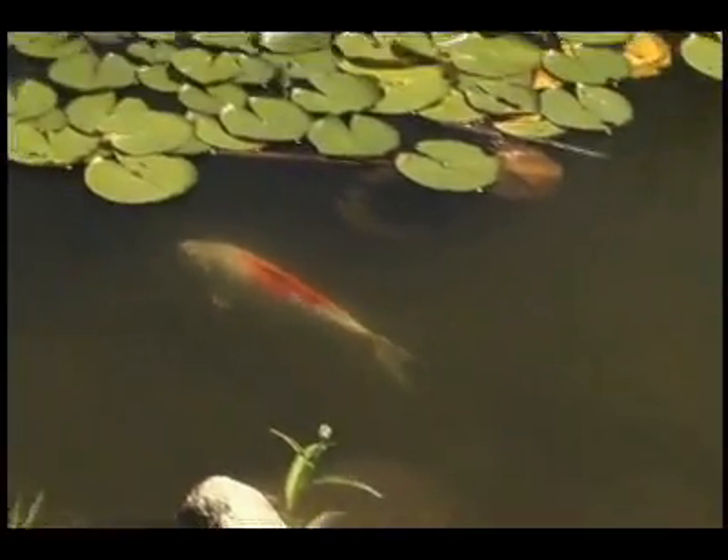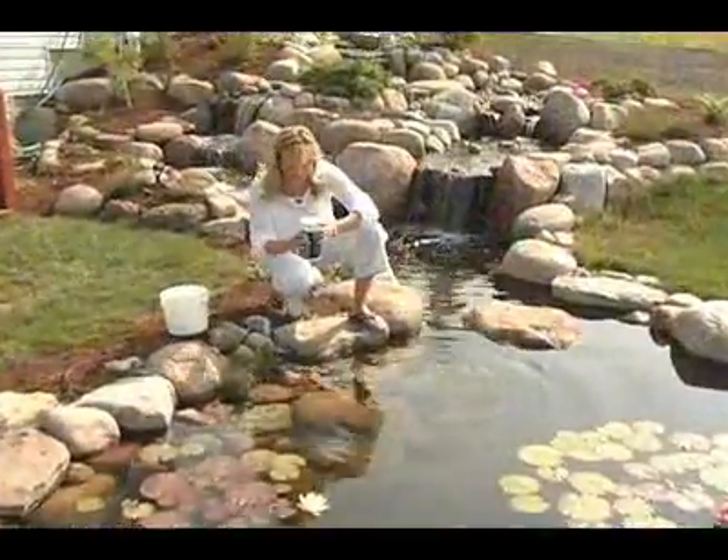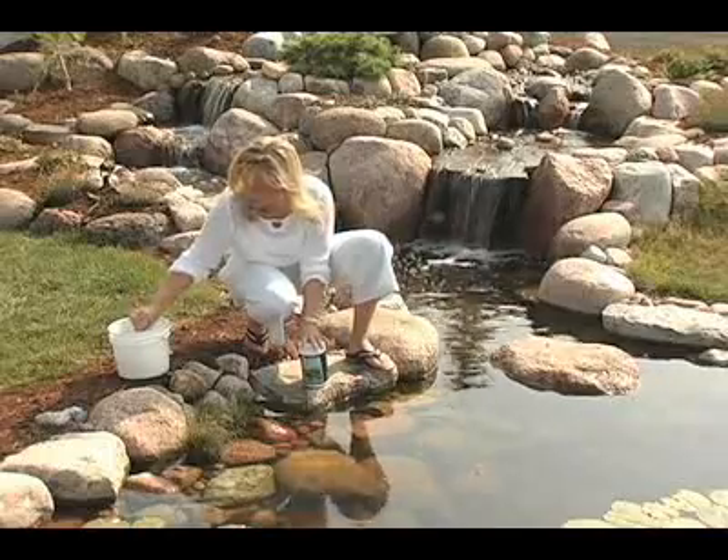Understand that a new pond could take up to 8 to 10 weeks to find that proper balance, so be patient if your water quality suffers during transition. Virtually all ponds contain bacteria, but this will happen over time.